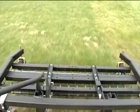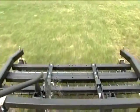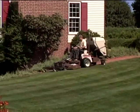Patented steel spring tines are angled forward to increase tension as the rake advances, and won't damage healthy turf grass when turning your mower.